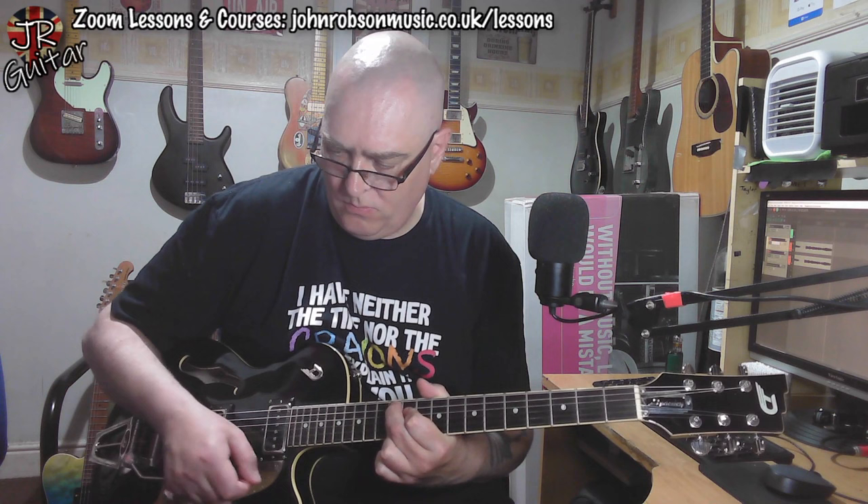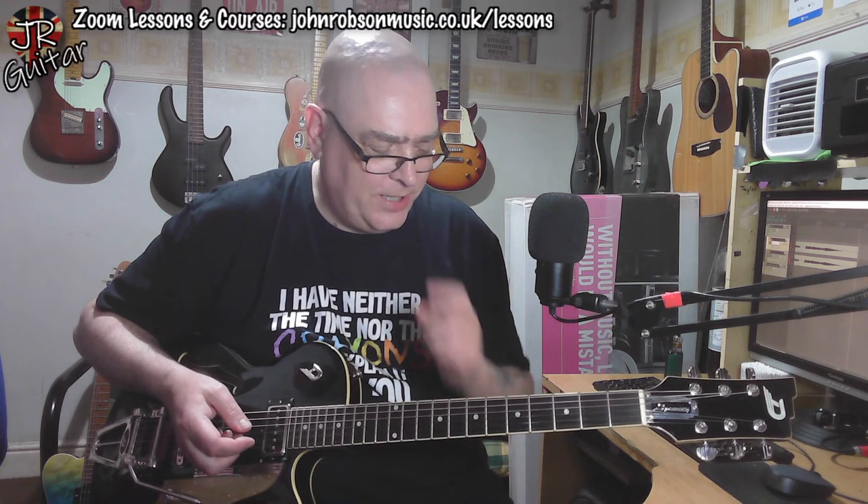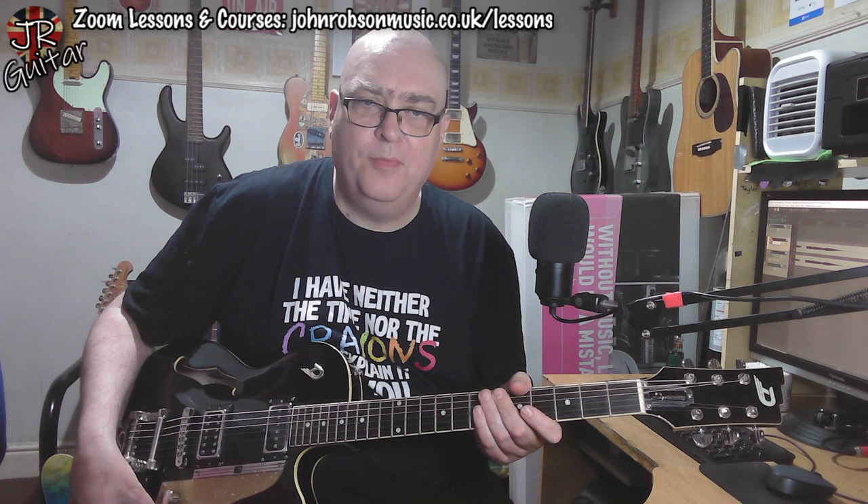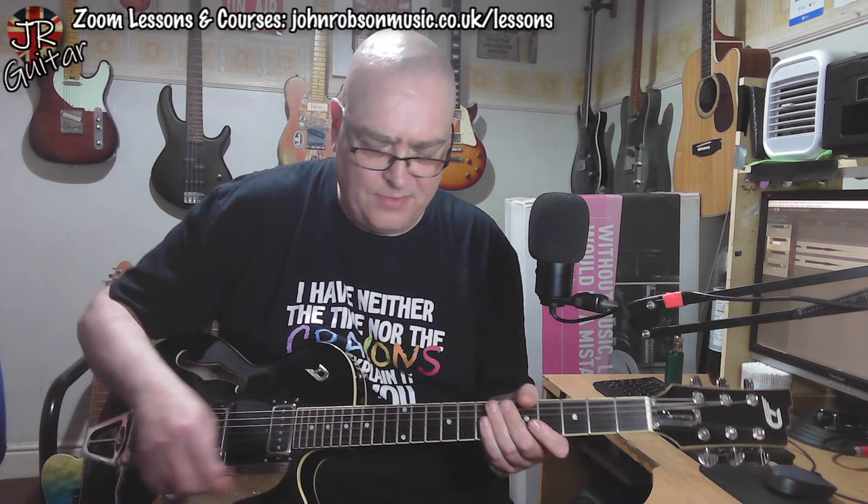It just makes you want to start playing all kinds of cheesy, surfy sort of stuff, doesn't it? Let's roll that tone control back a little bit and see if we can warm it up a bit — it was a little brittle in the high end there. I'm on the neck pickup. Let's see what rolling the tone control back does...